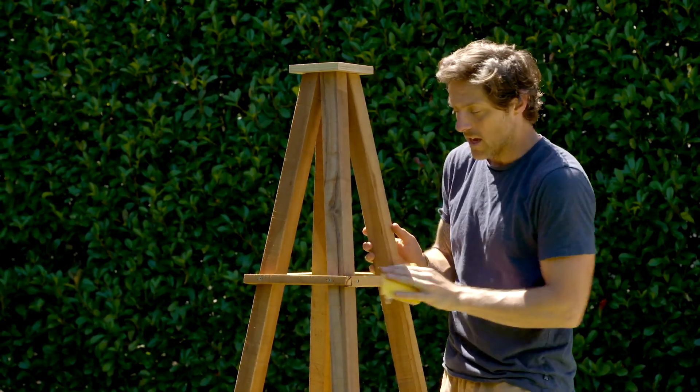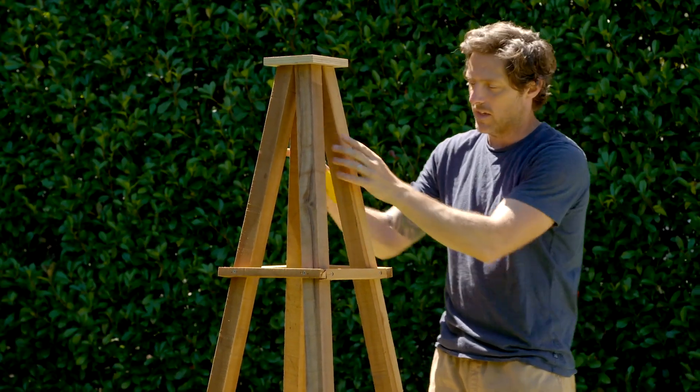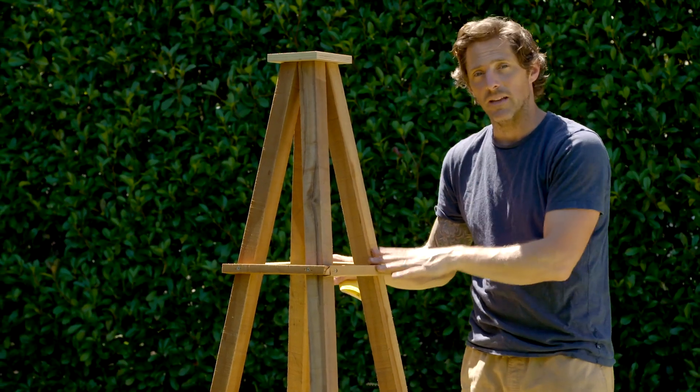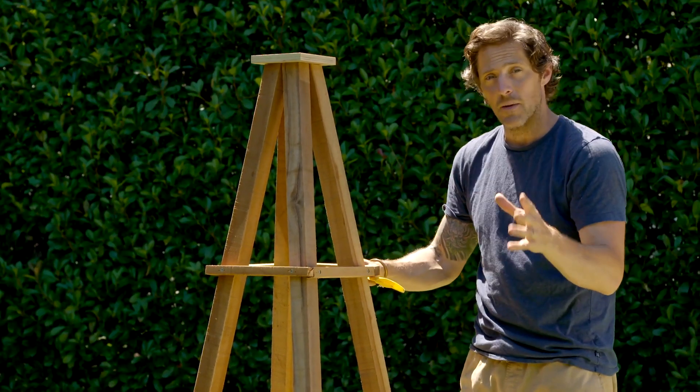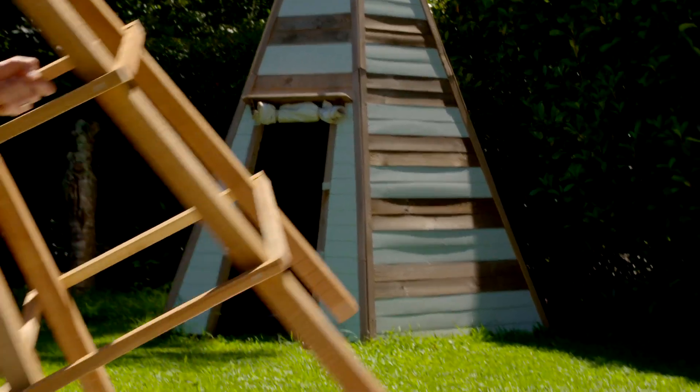I'm giving our frame just a light sand to get rid of the burrs, then I can apply some paint. You could leave it to go nice and grey as it weathers, or you could be more traditional and paint it white. I'm actually going to go contemporary and paint it black. You could use a roller, but because we've got so many intricate joints, I'm just going to use a spray can — it's much easier.